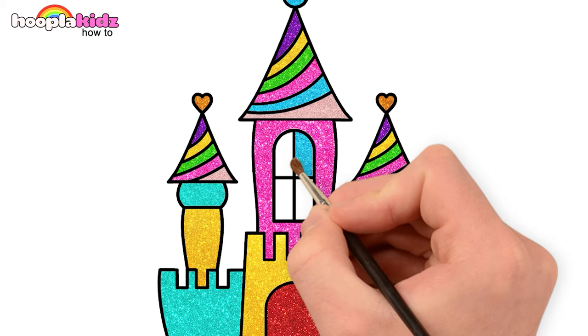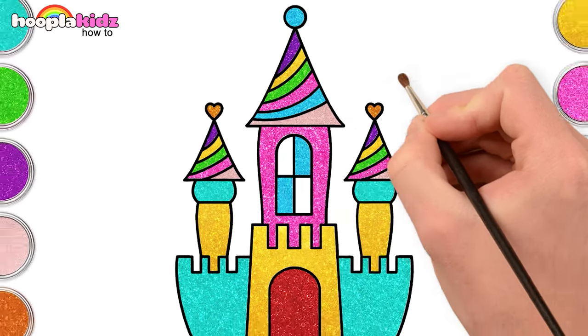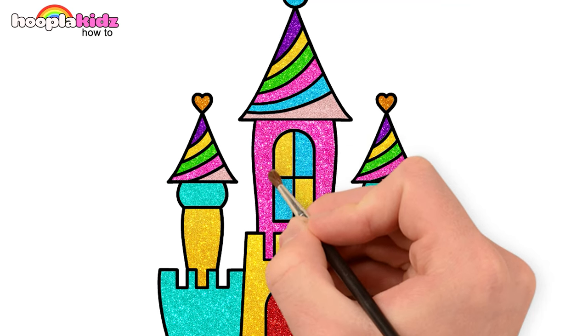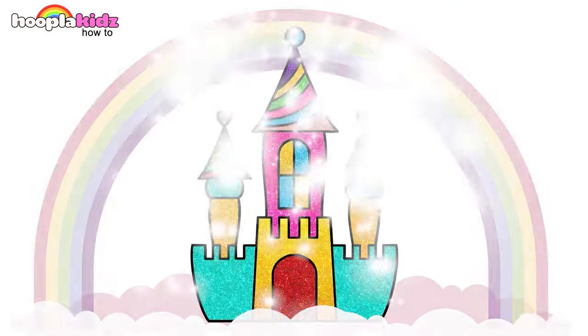Use blue and gold. Wow! We did such a wonderful job!